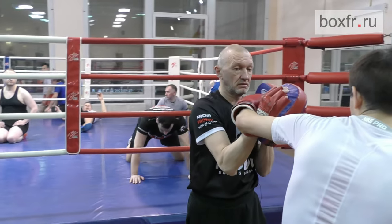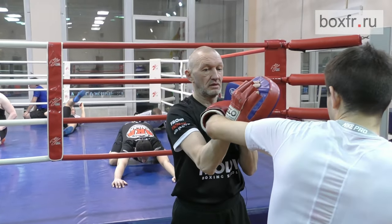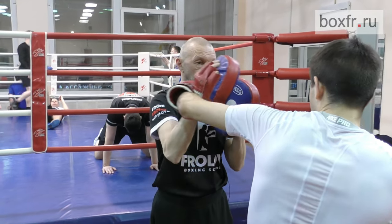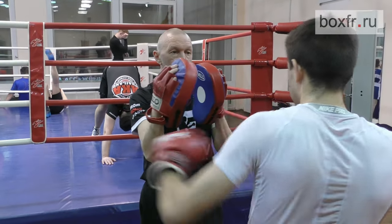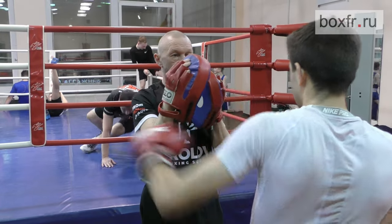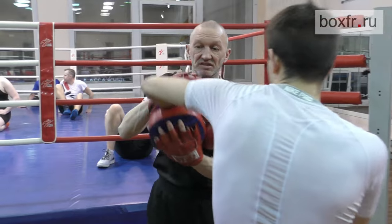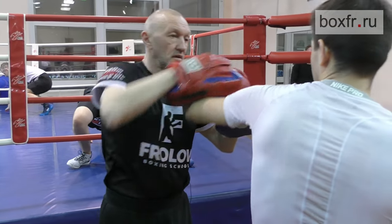My punch is blocked — my hand is on the way. Try again. And now the horizontal hook. Did you land? I did.